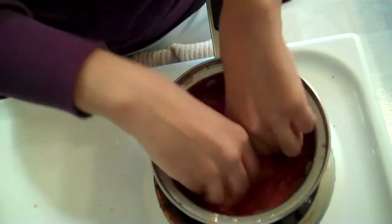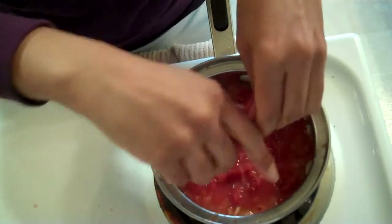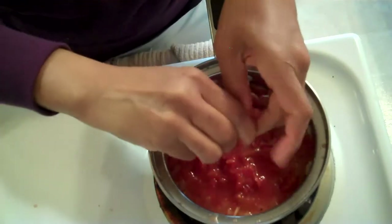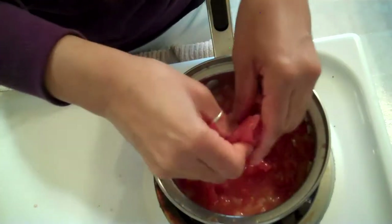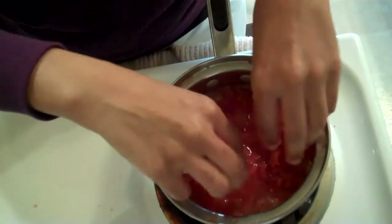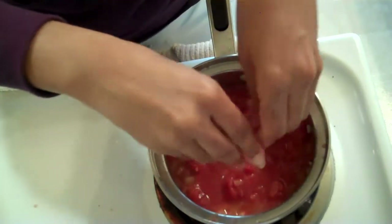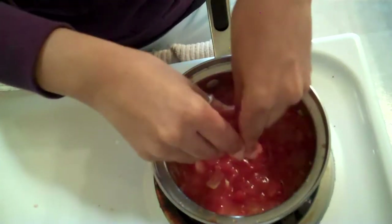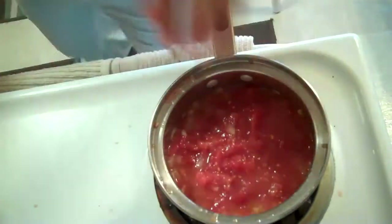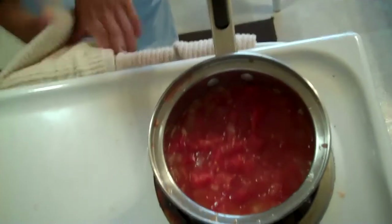I'm making a good sauce here. It's going to be yummy. Yummy for my tummy. If I had some wine, I would put that in, but I'm not drinking wine or using wine because I'm on a diet. Squish that all up. Squish it. Let me rinse my hands off.